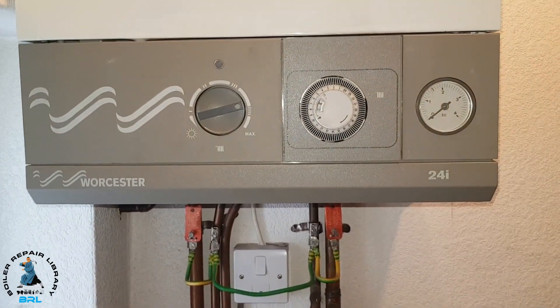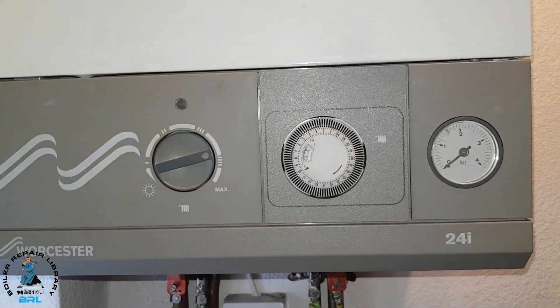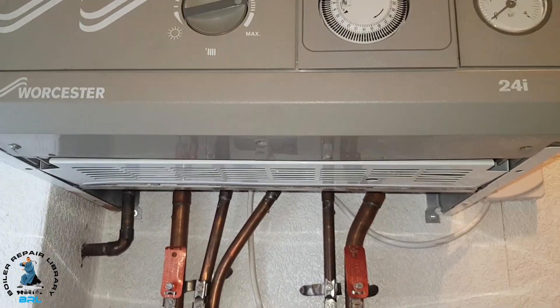Today, because it's been leaking, it's dropped the pressure anyway, so that's in our favour. We'll do the remainder of getting any water out of the boiler from underneath here.